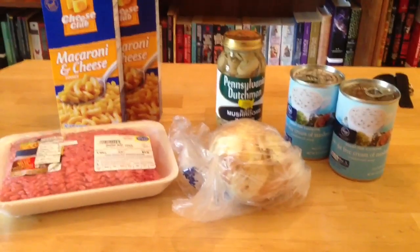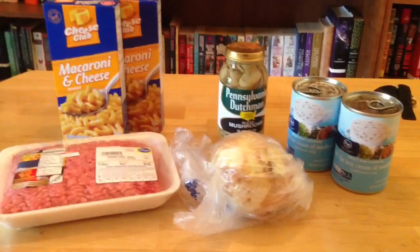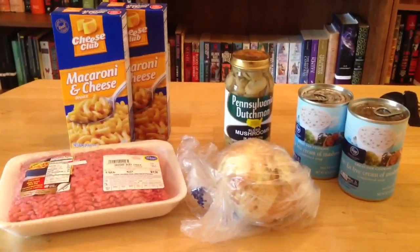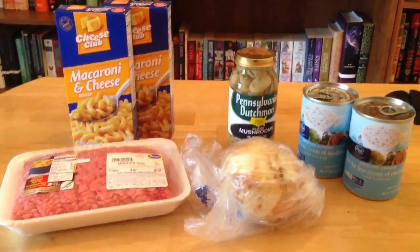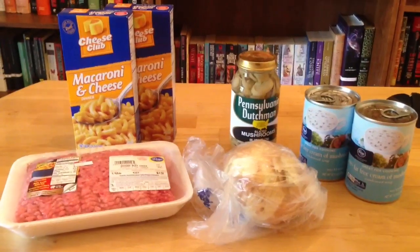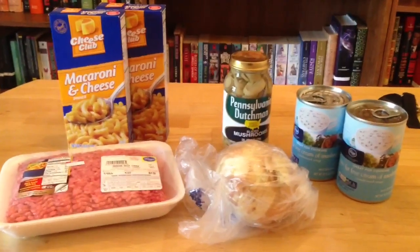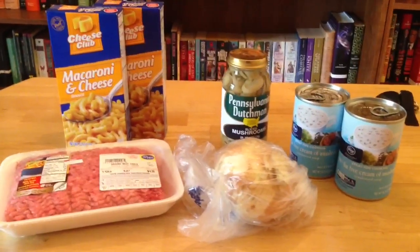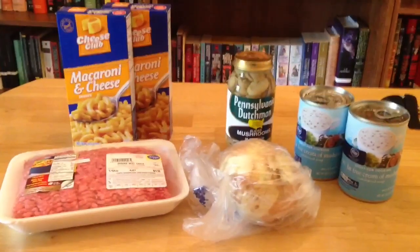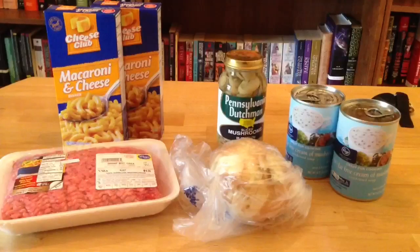Hey everyone, welcome back. My name is Dustin Kreis and today we are going to do a cooking with Dustin, and we are going to make something from my childhood. This is a pretty simple casserole that my grandmother used to make and I just love it. It's one of those big comfort foods. I thought I would share it with you guys because this is a great meal to make, especially if you are on a bit of a budget, because it's a very cheap meal.